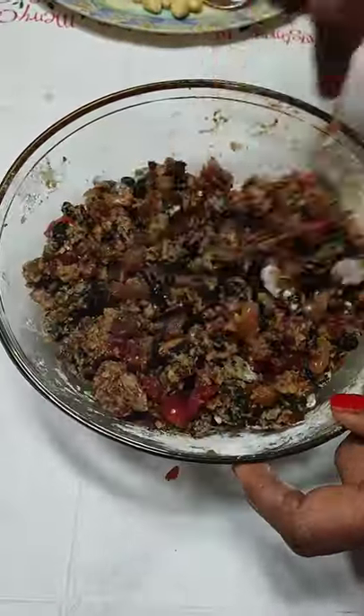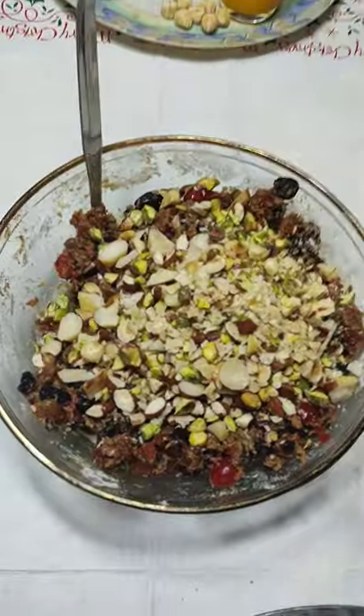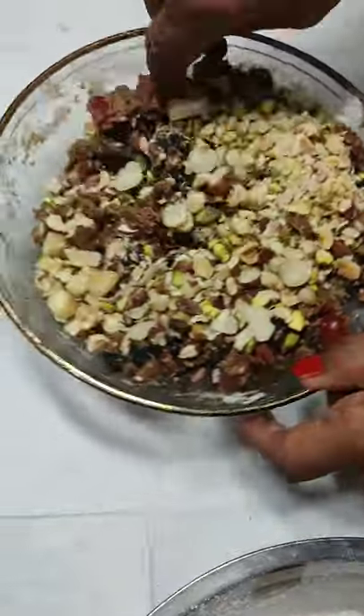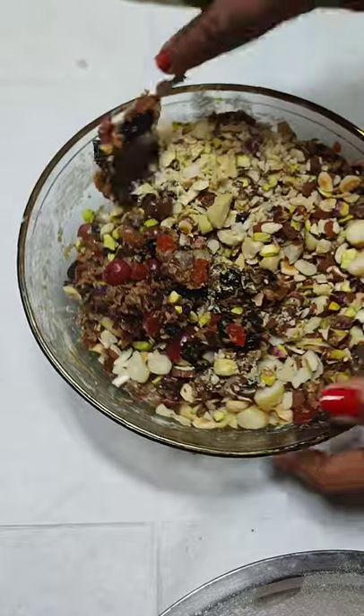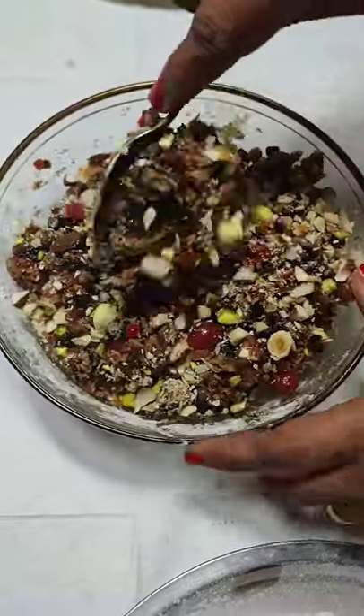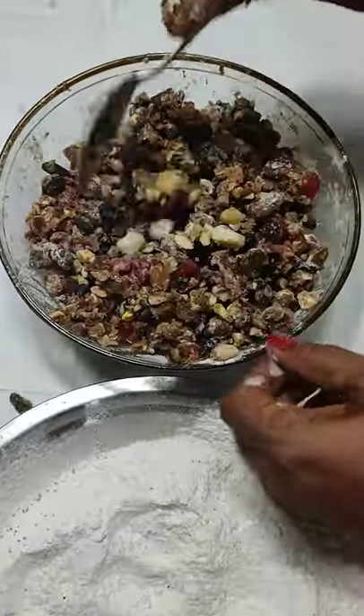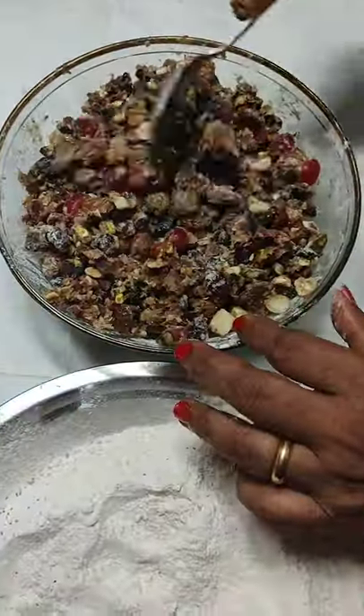Mix in the dry fruits. I have taken about two cups of soaked fruits, one cup of dried fruits, and a quarter cup of tutti-frutti and glazed cherries — so altogether about three and a quarter cups of fruits.